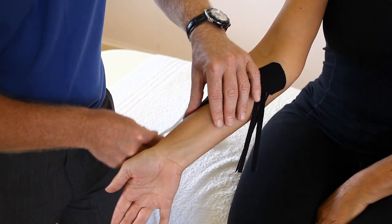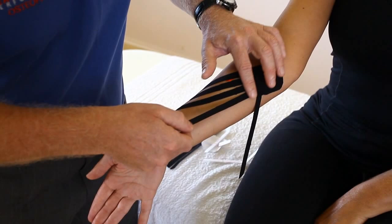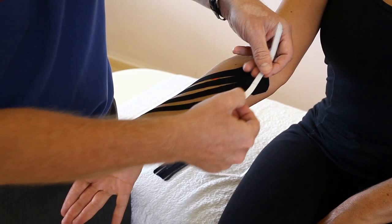As I said before, it's very tempting to stretch the tape, but if you can just lay it down and let the design of the tape do the work — which is causing the lifting effect — it will allow the lymph to actually return back to the heart.